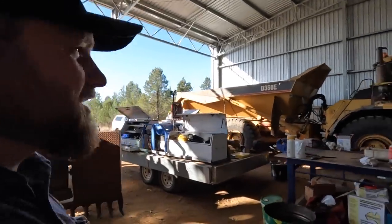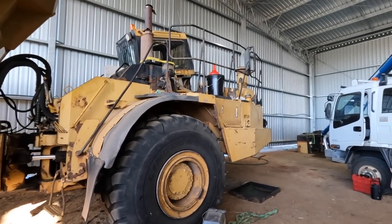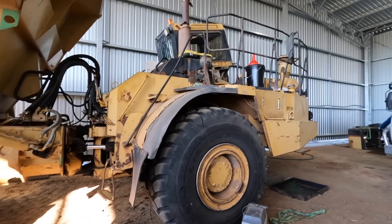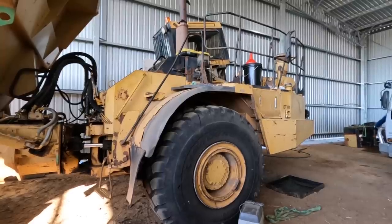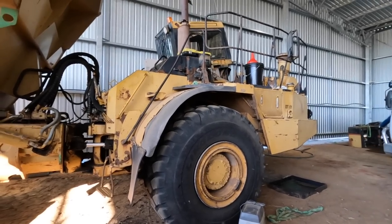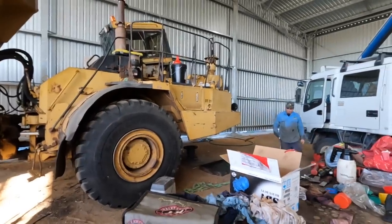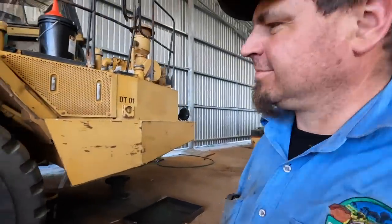Sounds like the dump truck might be kicked into life soon — let's see if she fires up. The batteries will probably be flat. Nah, bad positivity — it's gonna start up first try. It's alive! I got the footage — you missed out.